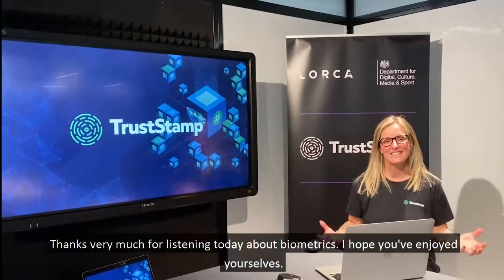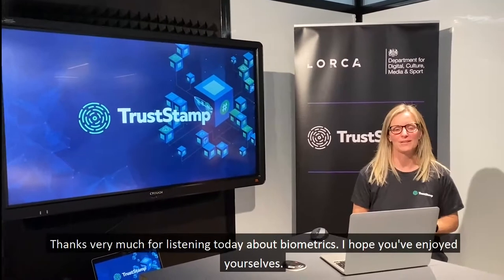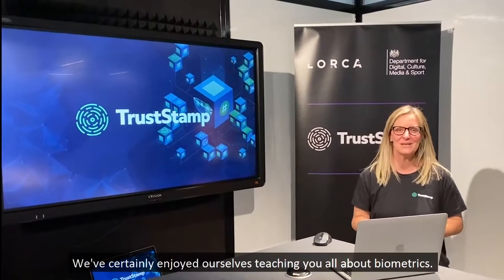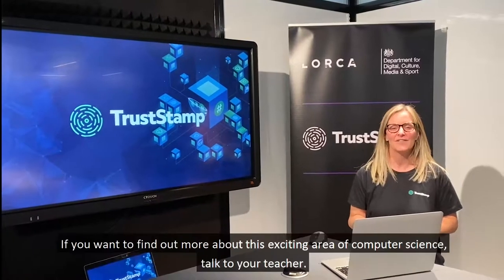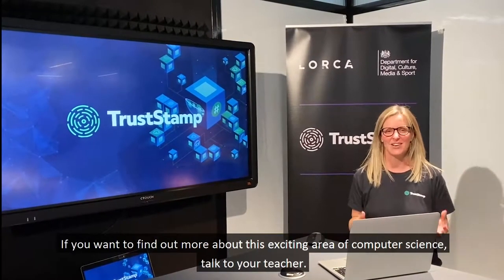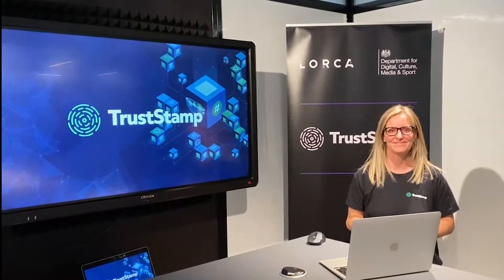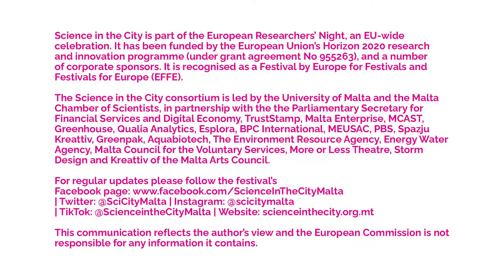Thanks very much for listening today about biometrics. I hope you've enjoyed yourselves — we've certainly enjoyed teaching you all about biometrics. If you want to find out more about this exciting area of computer science, talk to your teacher. Thank you.